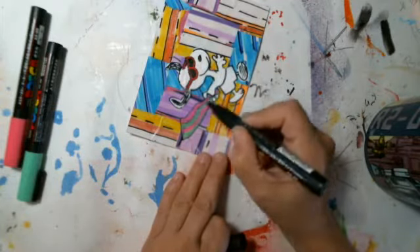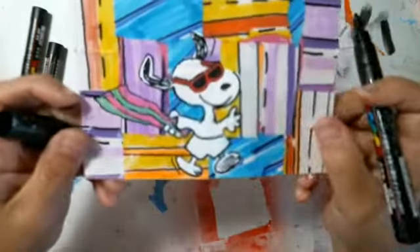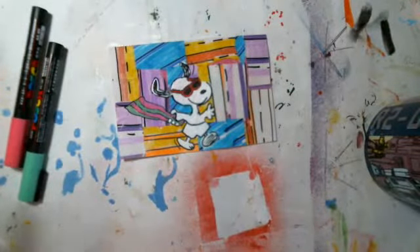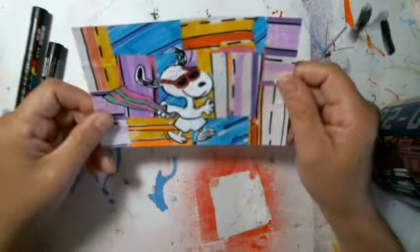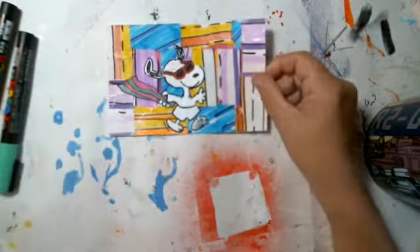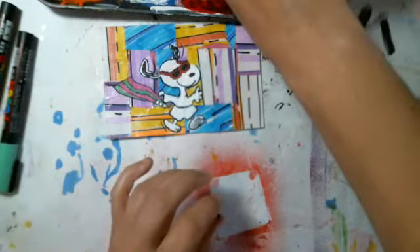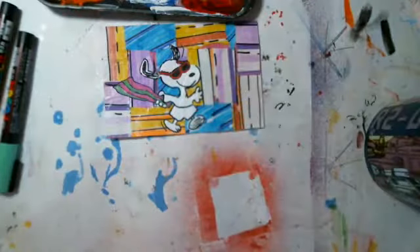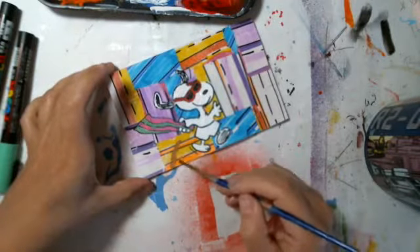That's cute — Snoopy with his towel! I might just put him on a little bit of a sand hill, for the fun of it. I'm going to use some brown sugar color. I could have put the sand hill in the background and worked my way up, but I'm kind of just starting with my focal point and working my way around.